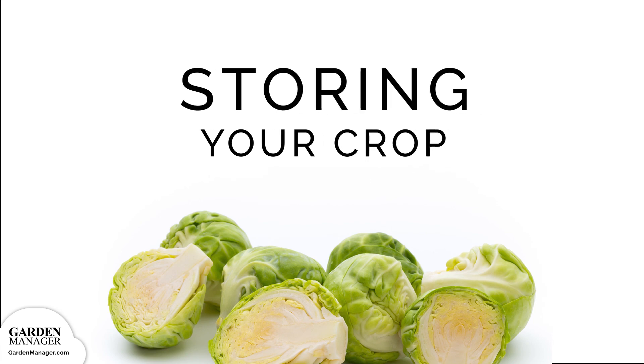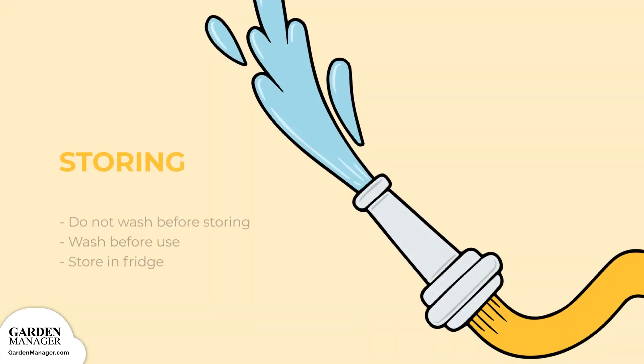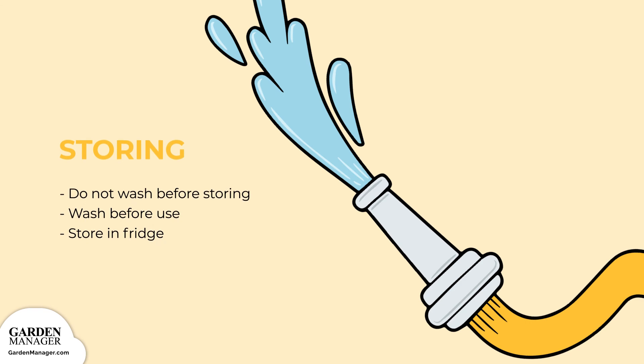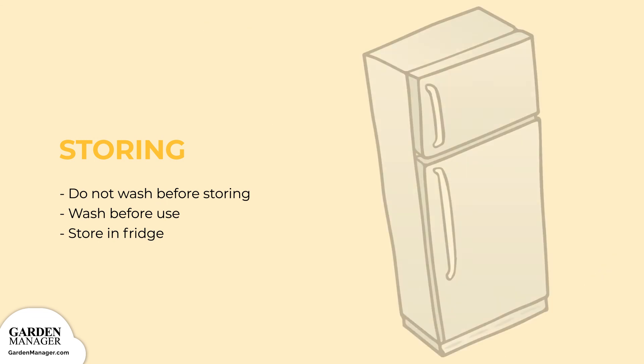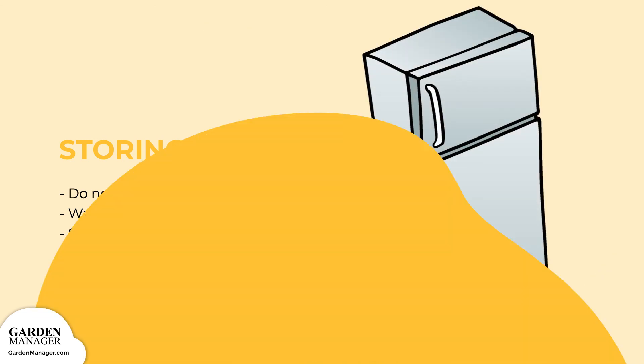Storing: Do not wash Brussels sprouts before they get stored. Only wash them before use. Then sprouts can simply be stored in a plastic bag in the crisper of the fridge.